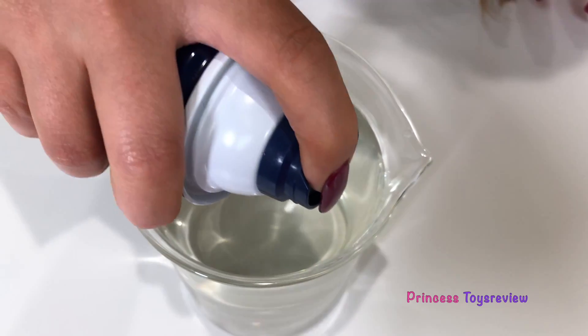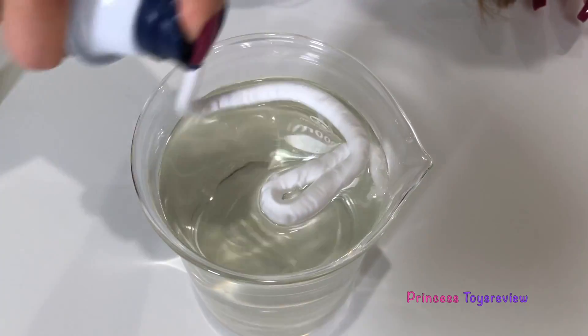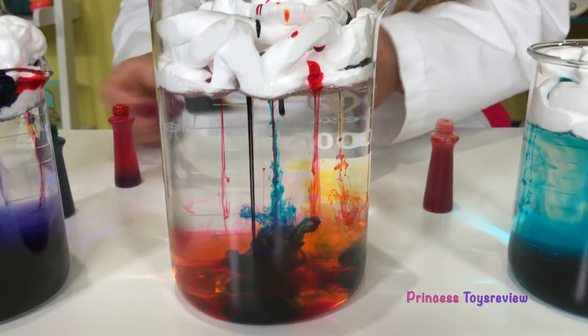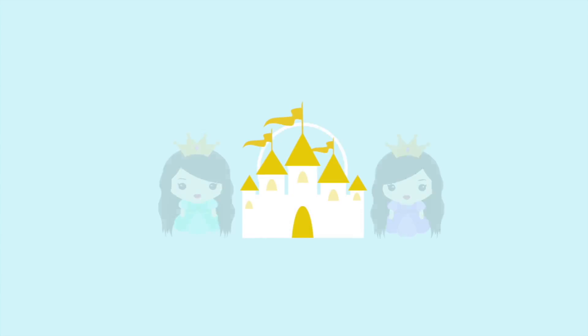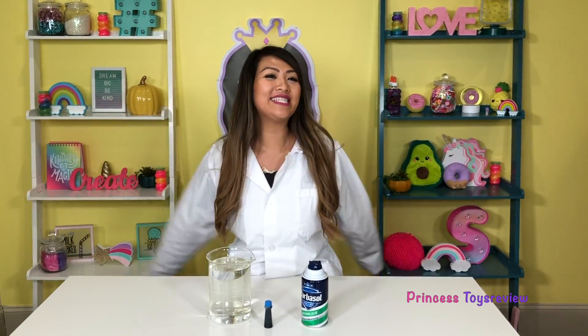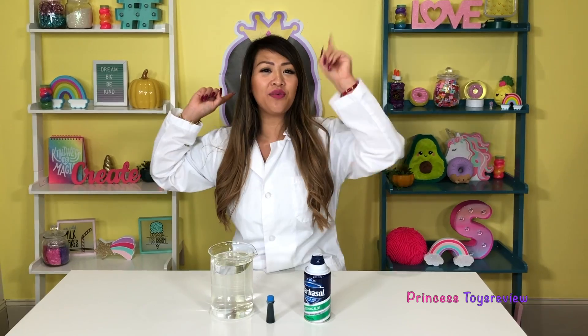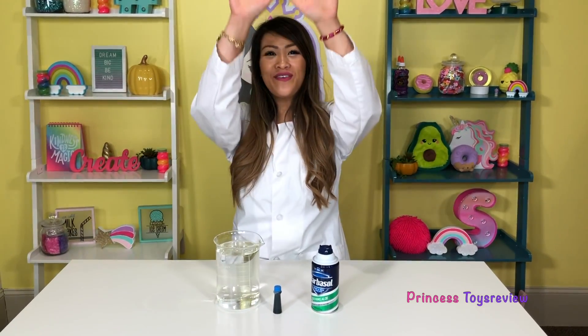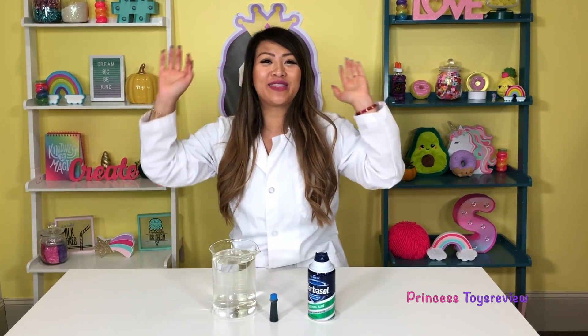I'm just going to spray the shaving cream around like a cloud. Whoa, look at that! Hi, Princes and Princesses! It's Princess T, back with another science experiment. So today we're going to make it rain — well, we're going to make some rain clouds.